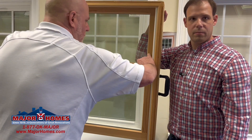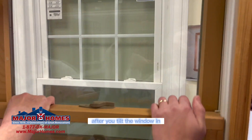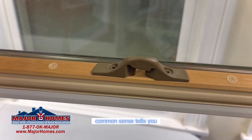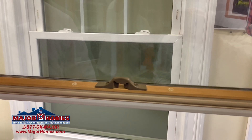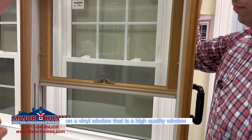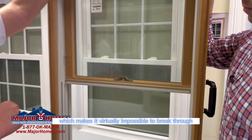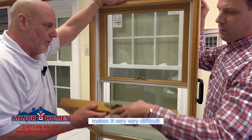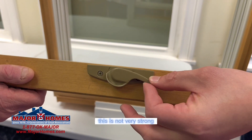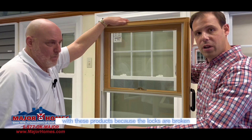The next thing we're going to look at are the locks. After you tilt the window in, if you look at the locks, the screws are going in vertically. Common sense tells you if you are on the outside of the window with a crowbar on the bottom, when they push down the crowbar, it pushes the locks right out. On a high quality vinyl window, the screws are going in horizontally, which makes it virtually impossible to break through. Also, check out the lock itself — see how flimsy that is? It's not very strong. We get quite a few calls from people who are unhappy with these products because the locks are broken.